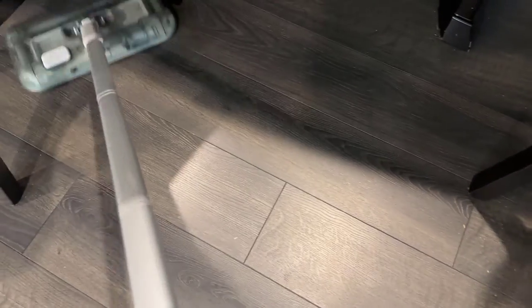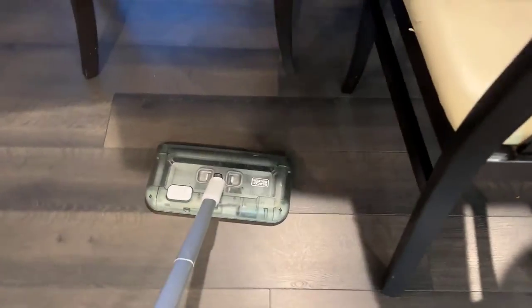It's also not especially loud, so I do like that. You get into tight spaces, which is really nice.